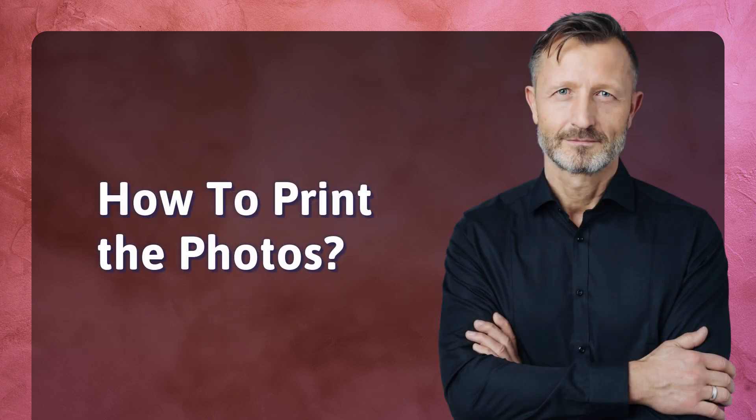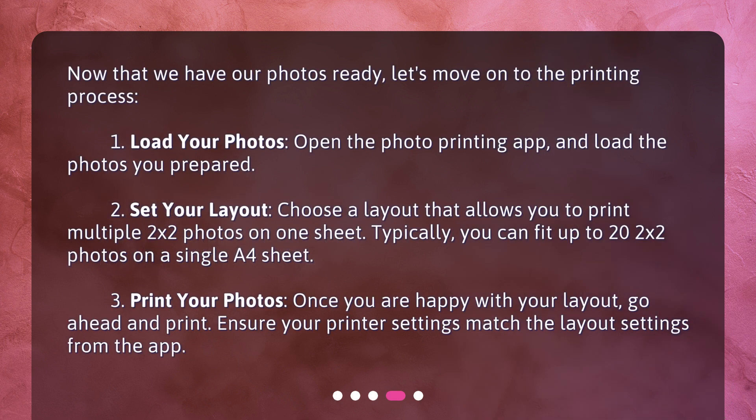How to print the photos. Now that we have our photos ready, let's move on to the printing process. First, load your photos — open the photo printing app and load the photos you prepared. Second, set your layout — choose a layout that allows you to print multiple 2x2 photos on one sheet. Typically, you can fit up to 2 2x2 photos on a single A4 sheet. Third, once you are happy with your layout, go ahead and print. Ensure your printer settings match the layout settings from the app.